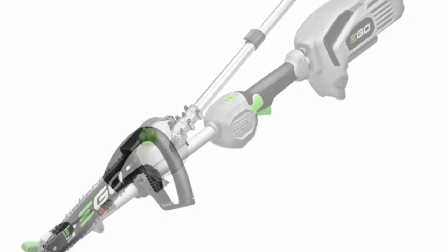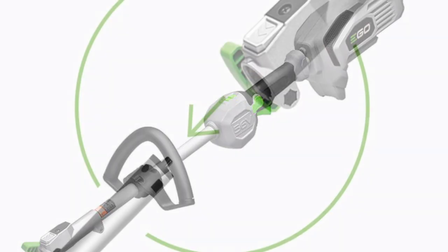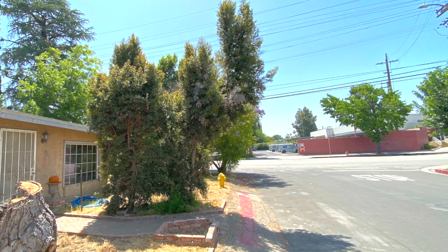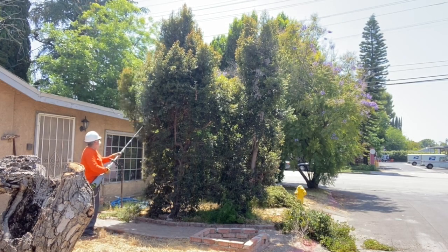Today I'm going to use and review the EGO multi-tool pole saw. To use the saw you need the power head attachment. EGO has several other attachments including hedge trimmer, string trimmer, edgers, sweepers, and tillers. I've only got the saw, the edger, and the hedge trimmer.